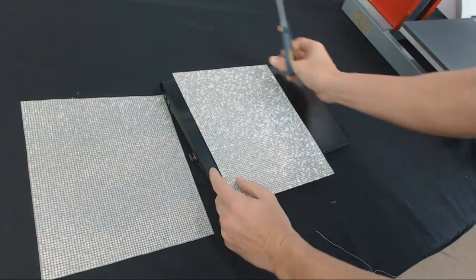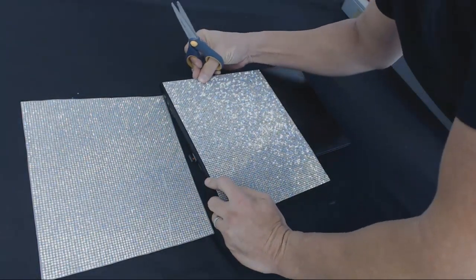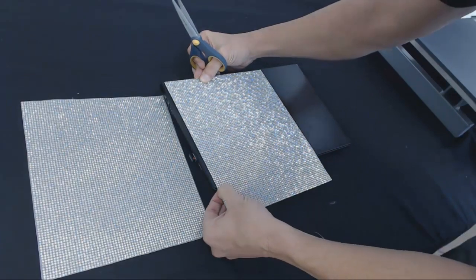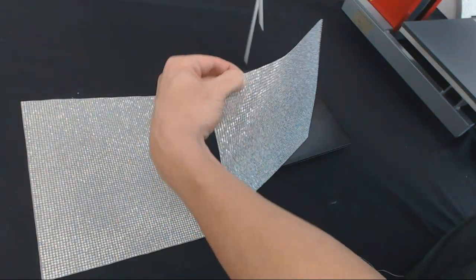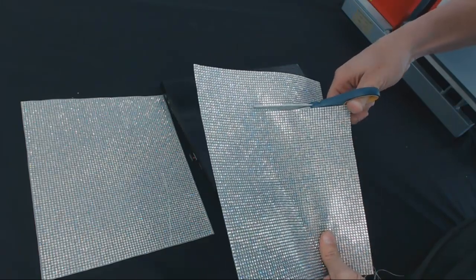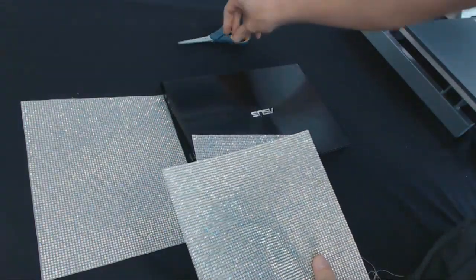My first step is to see how many stones I need, going from the back spot all the way to the front. I mark my spot, grab my scissors, and start cutting right there. It's very easy — anybody can cut a perfect straight line because the stones guide your scissors.